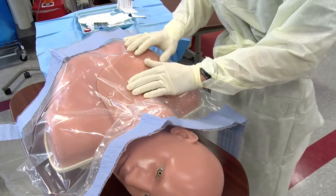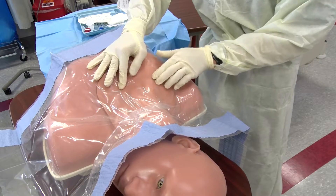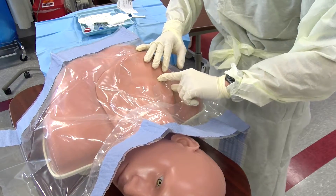Continue to palpate for your landmarks including the sternal notch, and follow along the clavicle to find your entry point approximately a third of the way in from the distal margin.